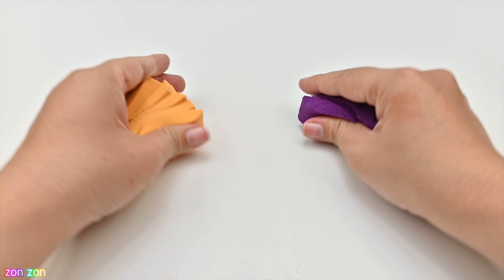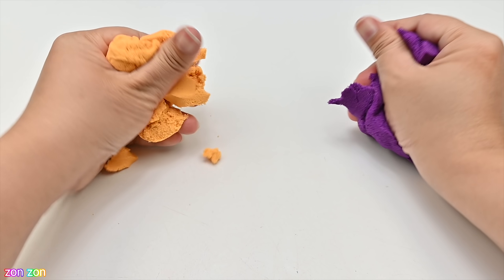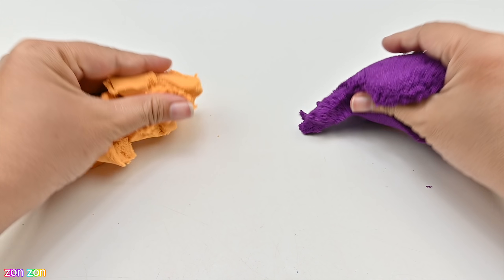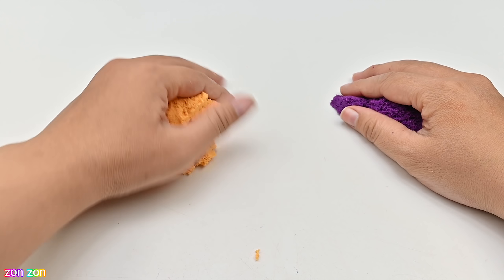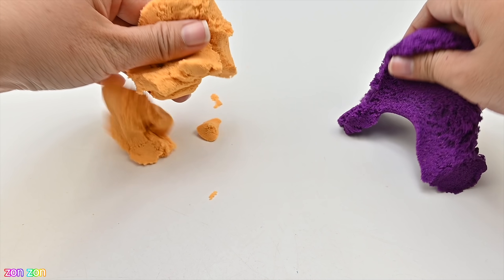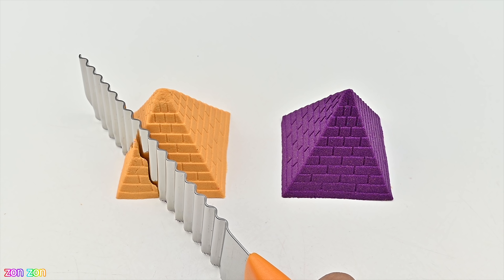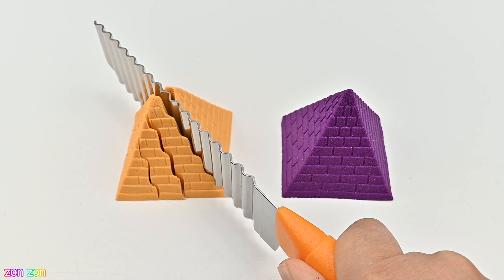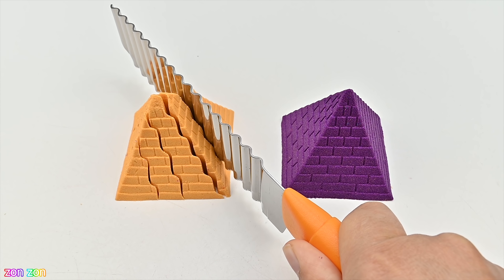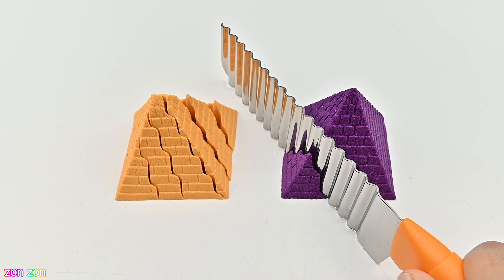I'm going to continue to work on this. It's very easy to wash your hands — I'm confident. It's a beautiful way to wash your hands. We're going to wash your hands and wash the hands.